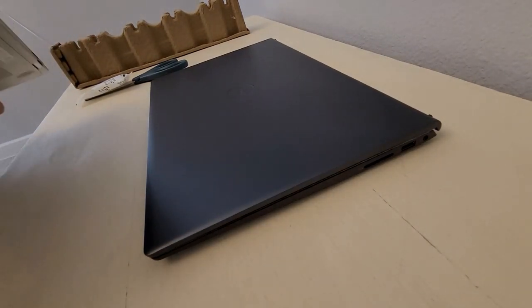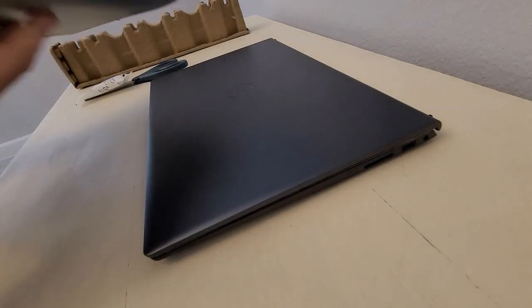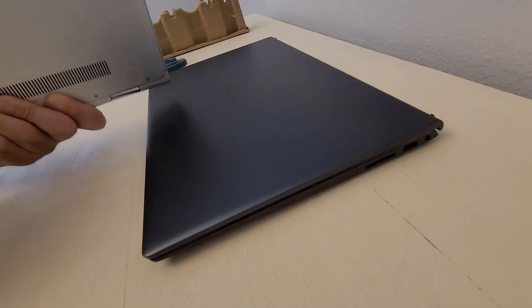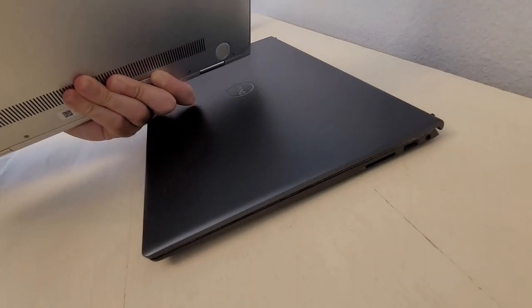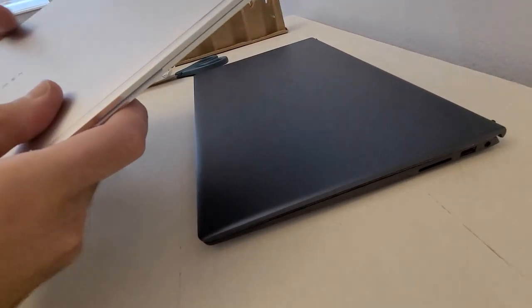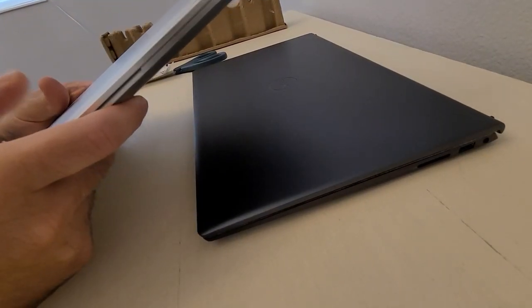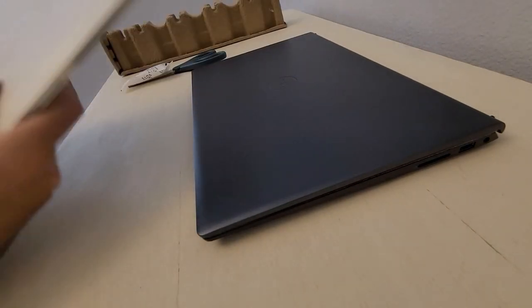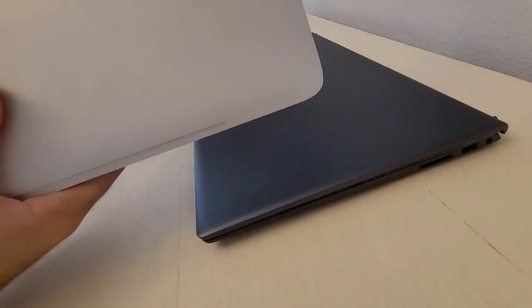The Spectre has solid build construction — aluminum everywhere. I just took the bottom off to get to the fan because that's what wasn't working. I don't know what the cause was because now it's working. But anyway, this Spectre is five years old, so it's time for something new.